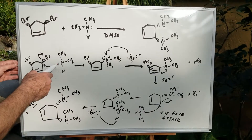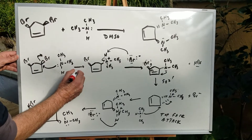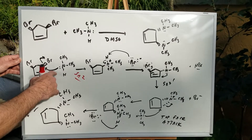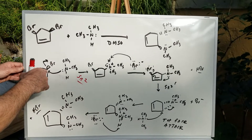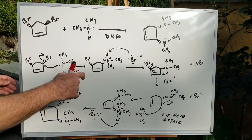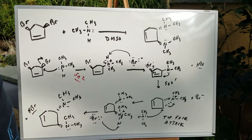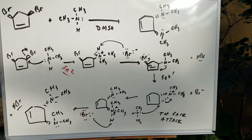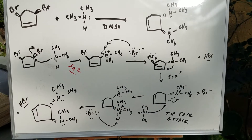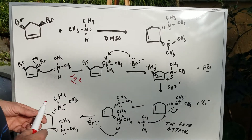The first thing I do is a straightforward SN2 attack. We do an SN2 attack where we attack this carbon on the halide and we kick out the bromine. Then the bromine that leaves simply takes off the H to get the neutral tertiary amine, which is here. So that's just a straightforward SN2 reaction.